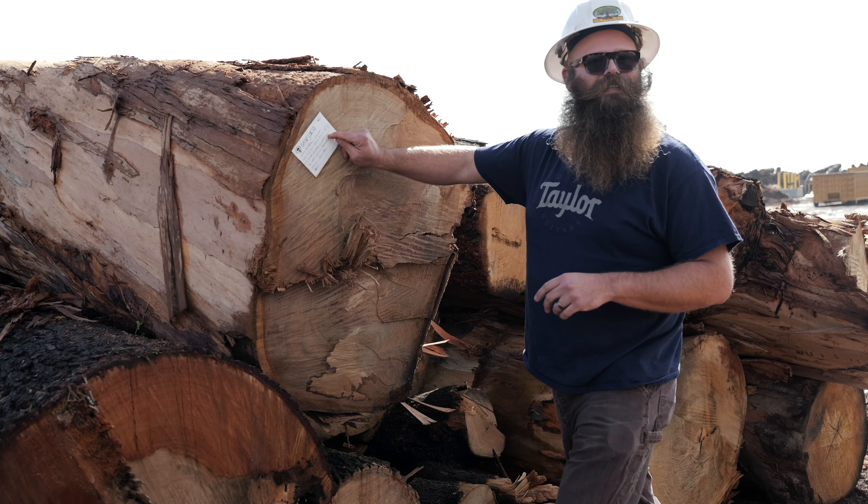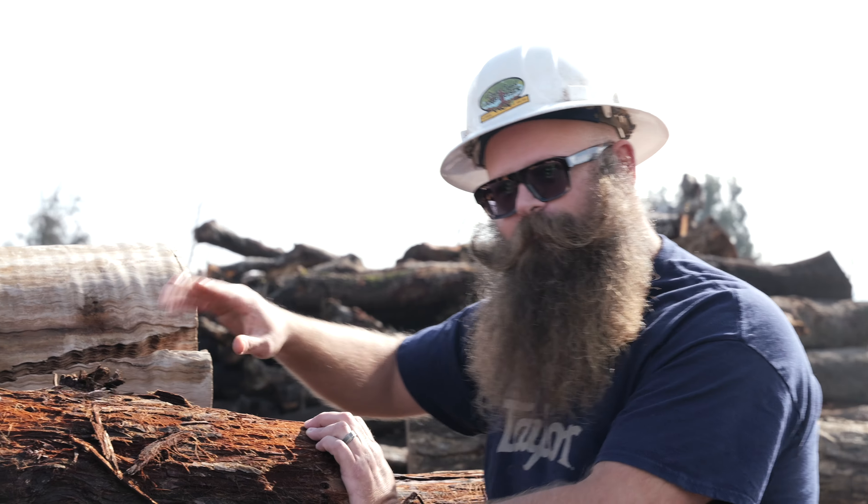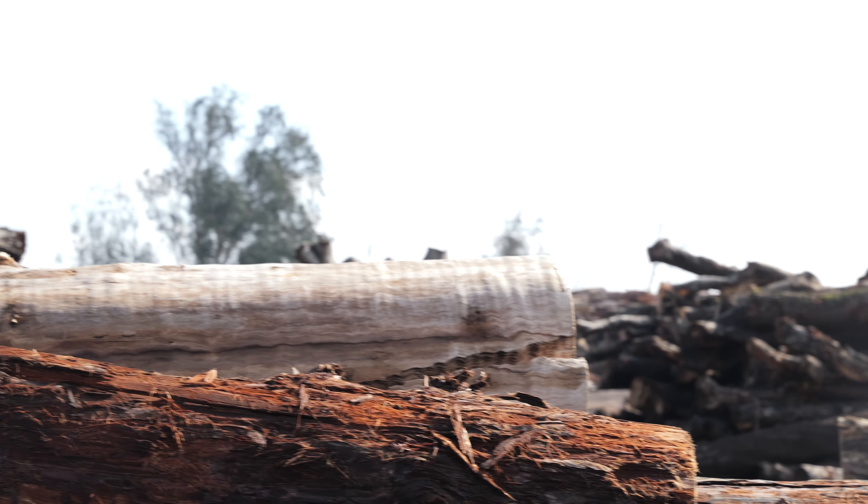So they come in here and we will sort them, cut the ends to the right size, and put wax on the end to stop them from drying out too quick. Do you see these striations right here — dark, light? That's flame figure, the curl or fiddleback. When you cut into that, you will see that. Just kind of fun to look at here in the log yard.